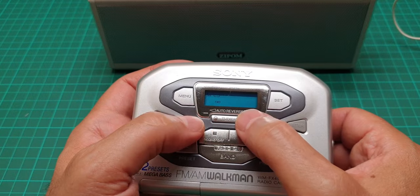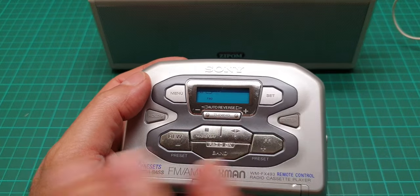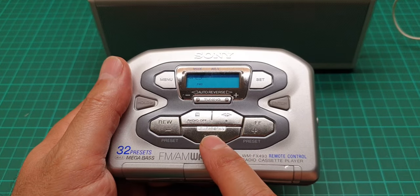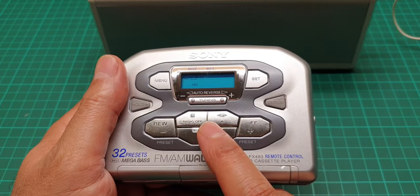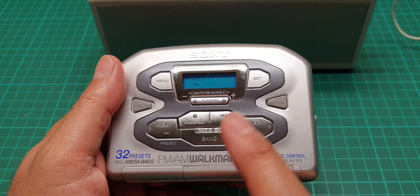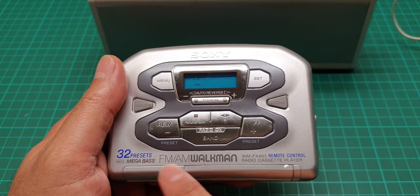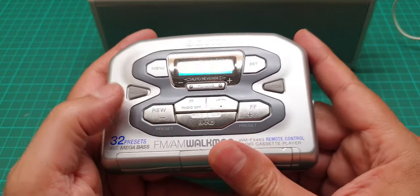The tuning goes in small increments — this is more or less fine tuning — and if you press it, it seeks a station, but you still have to do it one by one; it doesn't have a full-scale seek for FM and AM. It has FM1, FM2, and FM3, each with eight preset settings, plus AM with eight preset settings, for a total of 32.